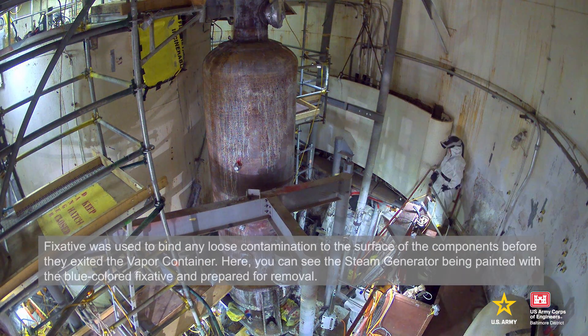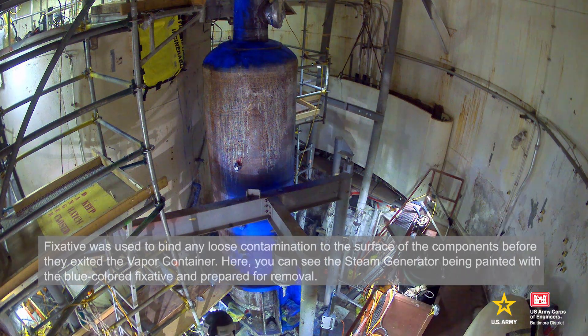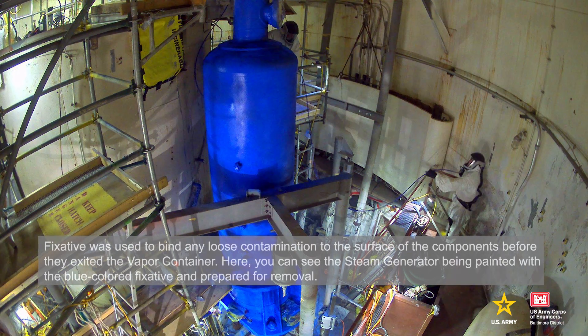Fixative was used to bind any loose contamination to the surface of the components before they exited the vapor container. Here, you can see the steam generator being painted with the blue-colored fixative and being prepared for removal.